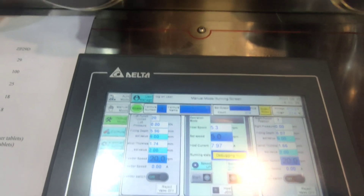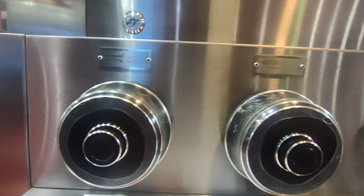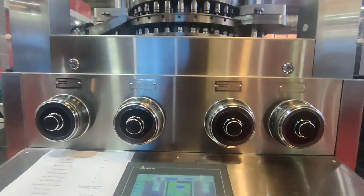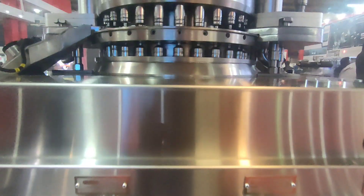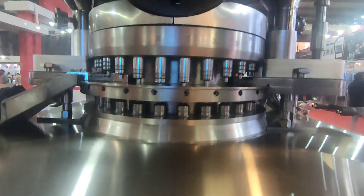These are the weight and hardness adjustment controllers — two for weight and two for hardness. The main revolving component is known as the turret of the compression machine. Here we have the upper main compression pressure wheel.